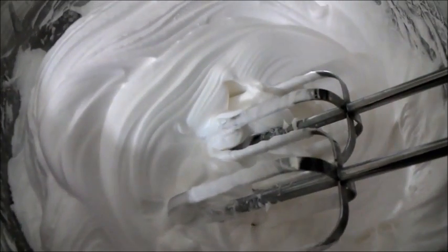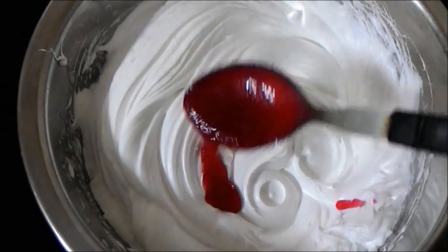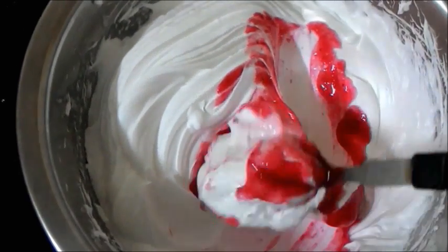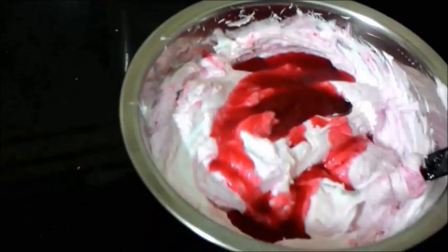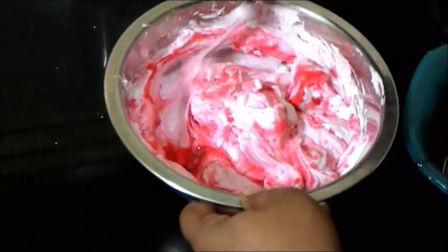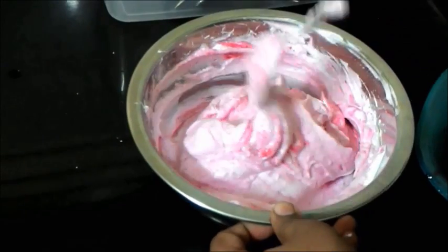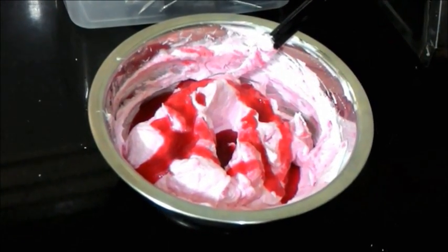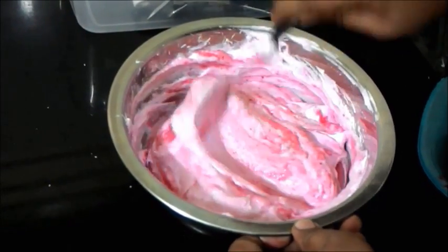Now I'm going to add spoonfuls of the strawberry puree and fold it in. My mom came to my rescue and started filming a bit for me. Add the strawberry puree little by little and start folding it. Once the strawberry puree has incorporated well into the whipping cream, place this in the refrigerator before serving it out into the shot glasses.